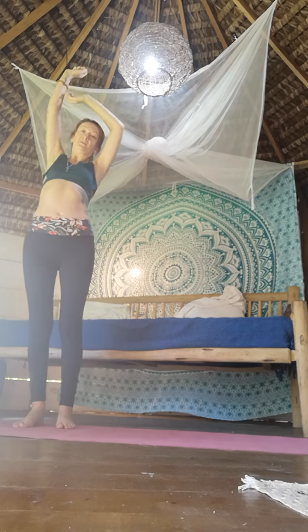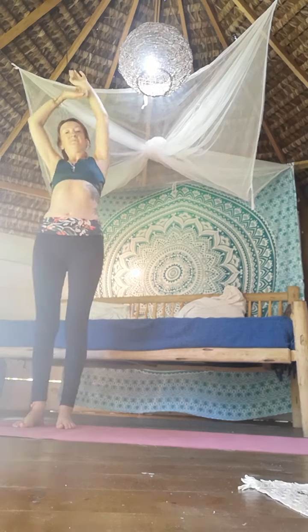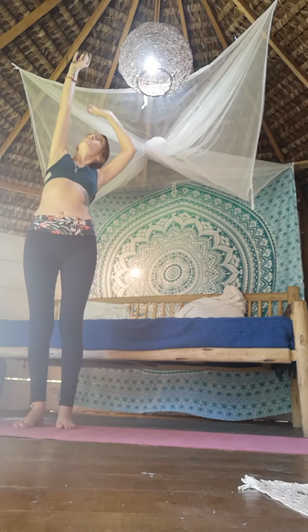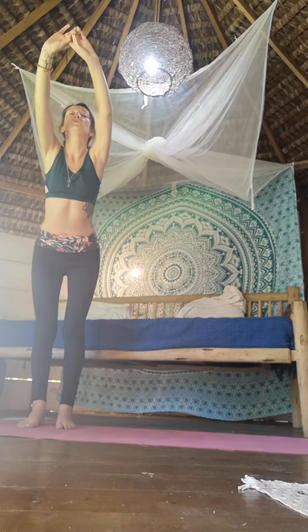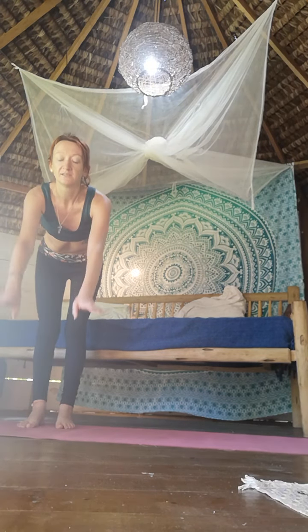Inhale, stretch up as tall as you can, keep breathing. Stretch one hand a little higher than the other as if you're trying to grab something from the ceiling. Bring the hands back together, then exhale and flow forward. Remember you're folding from your hips — keep your torso straight like a lever as much as you can.